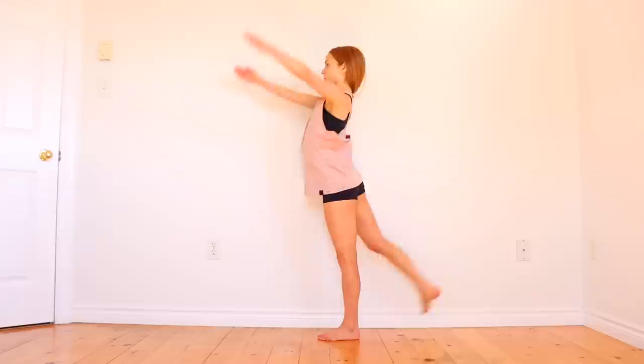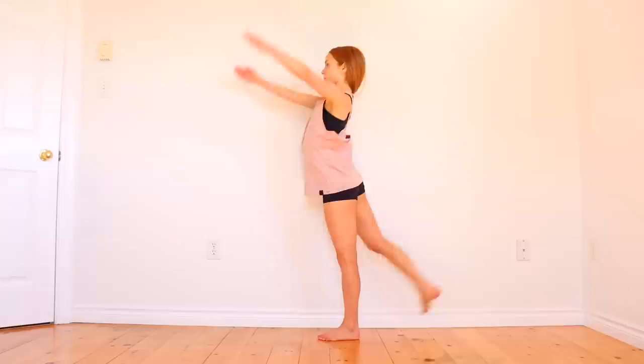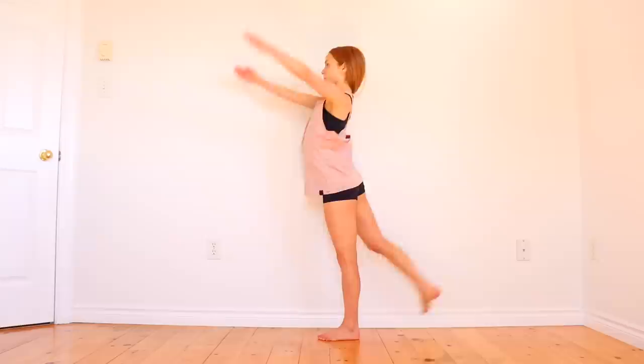Once you can easily kick your leg into one hand, try kicking it up into both hands. And then once you have a good grip on your leg, try to pull it up as high as you can.